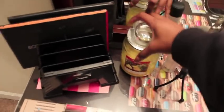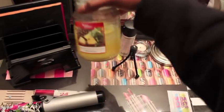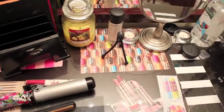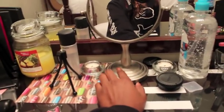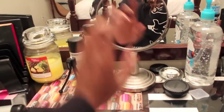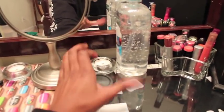I have a candle from Walmart — it's Hawaiian pineapple cilantro, about $4.99. I've got some MAC Fix Plus right here and two little tea candles just for decoration, and a revolving mirror from Walmart for about $10.